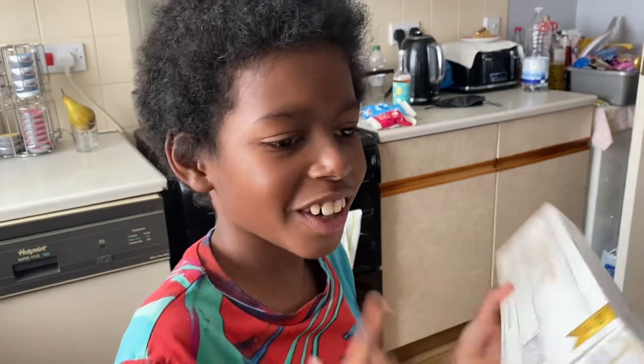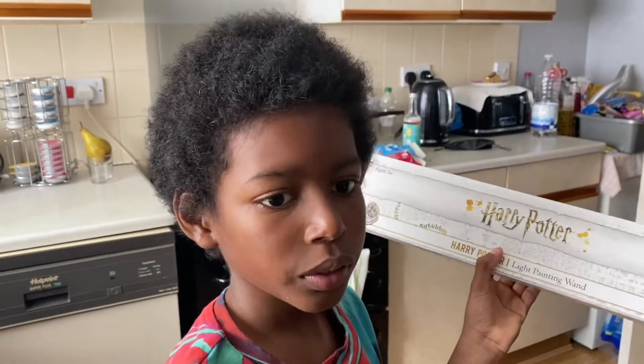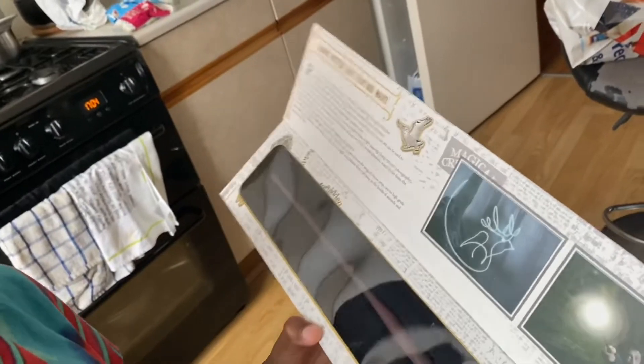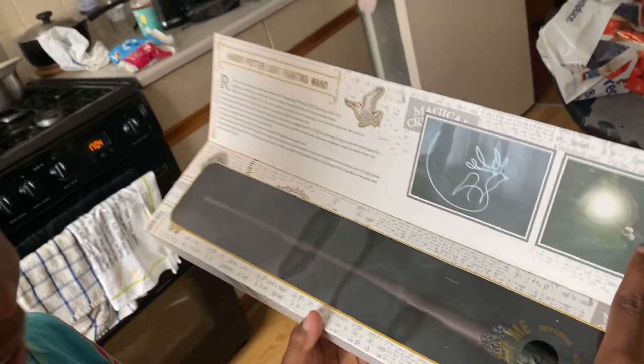I've tried to get Dad to watch them. And as if by magic, you're gone. I'll just get it open. So there's like this flap here. So Harry Potter — there's Harry Potter. What's it called? Light painting wand.